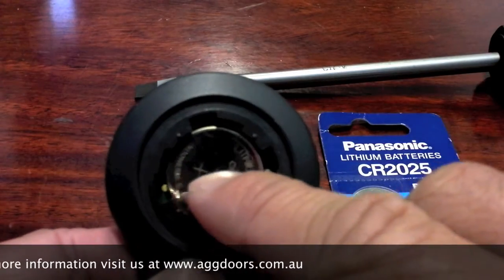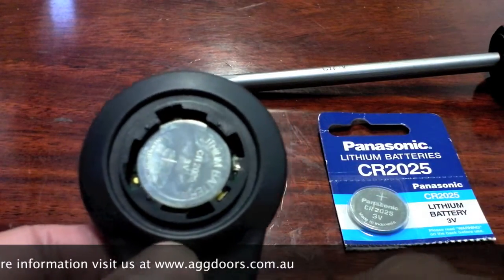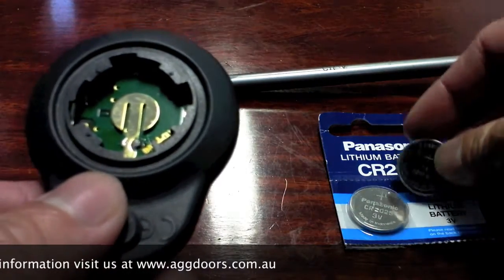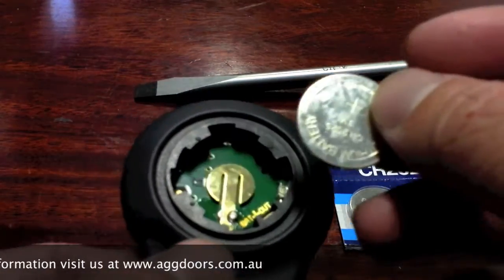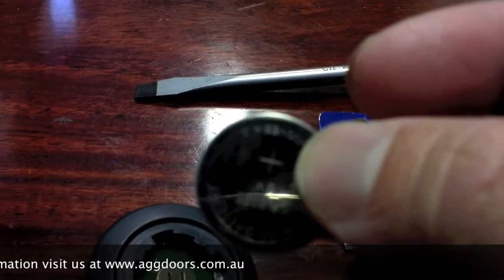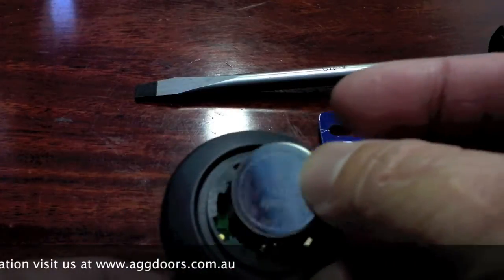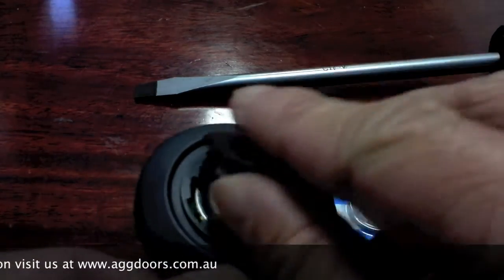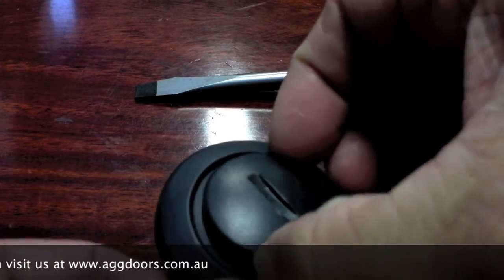You can see the battery in there with the plus sign pointing up. Take that out. Now place the new battery in with the plus sign facing the top, then take the back cover and place it back on, giving it a bit of a wiggle so it's sitting down properly.